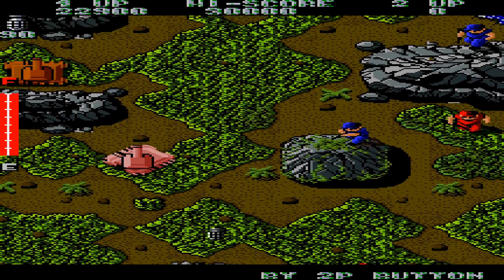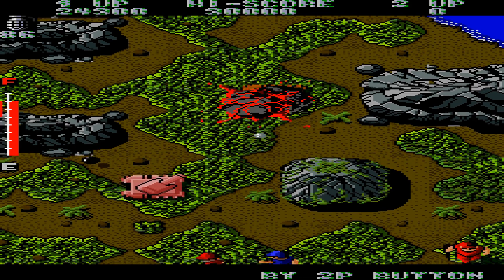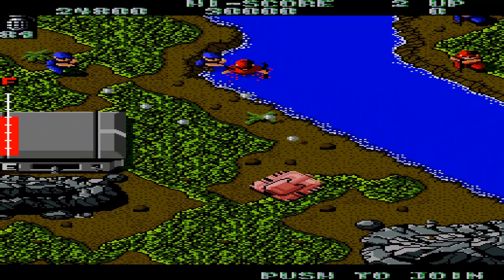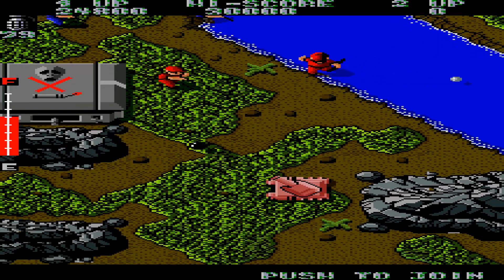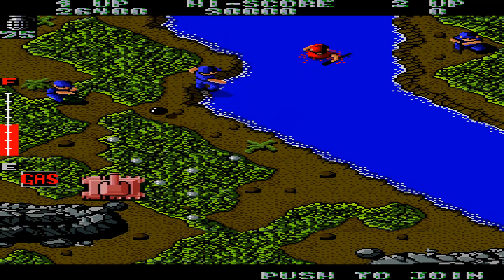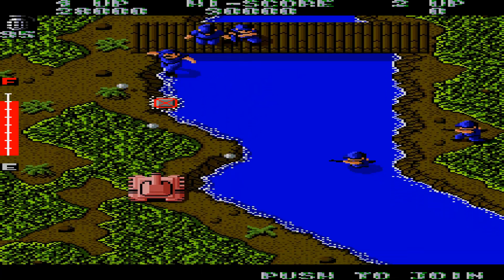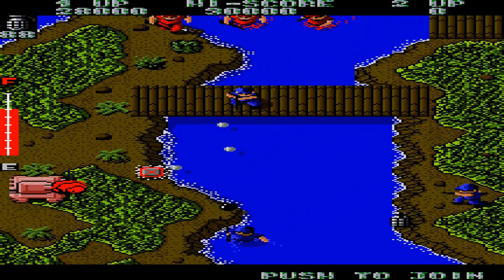We finally got ourselves our own little tank. The tank is a one-shot kill — even for enemy small arms — which is hilarious. You also have a limited amount of fuel, so make sure not to screw that up either. As you can see, the game is a blast.